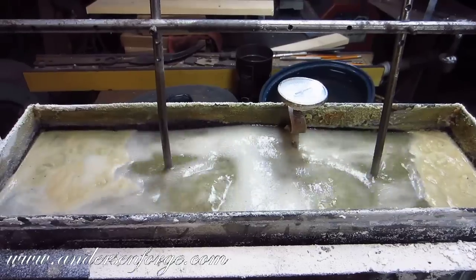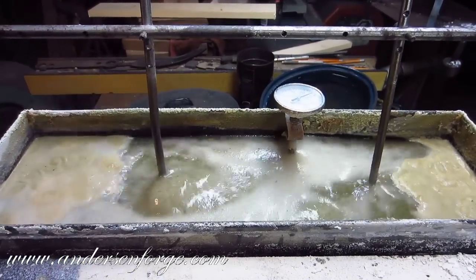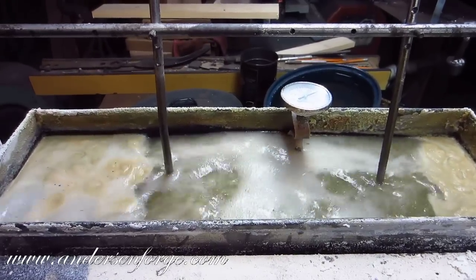Then I'm going to use some of that water-displacing oil and sand the bluing off of the 15N20. It's going to be pretty dramatic.